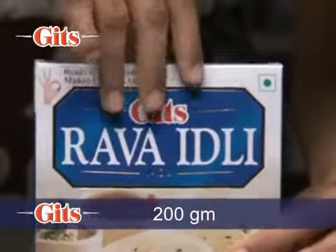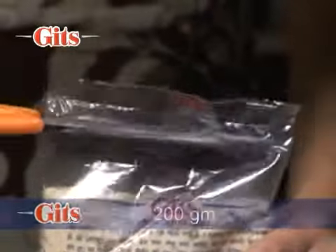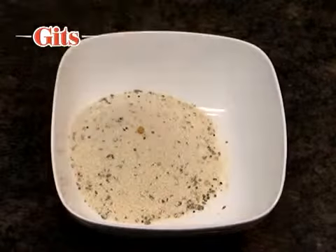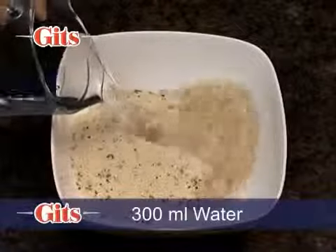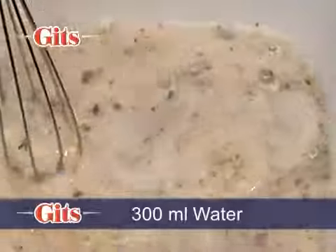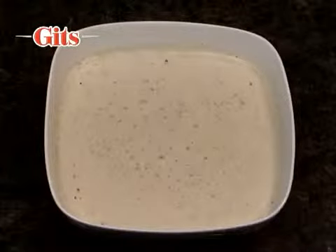The following directions are for a 200 gram Gits Rava Idli pack. Mix contents of the Gits Rava Idli pack in 300 ml or 10 fluid ounces of water. Stir to a smooth batter and set aside for 10 minutes.